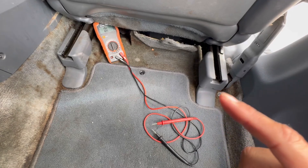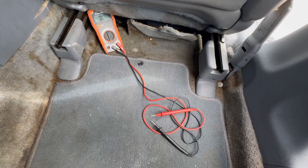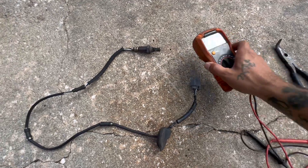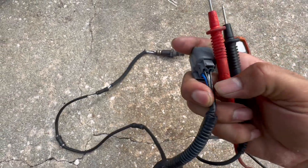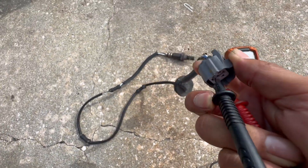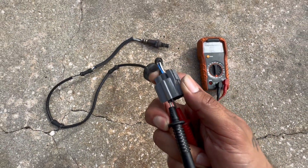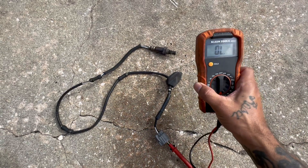I'm going to grab one that failed and show you what happens when we test the resistance on that one. Here is the one that failed — bank one sensor two, the downstream oxygen sensor, which I already replaced. The two black cables are right there. I'm going to go ahead and stick these probes in. You see nothing — that's an easy way to find out if your oxygen sensor failed or not.